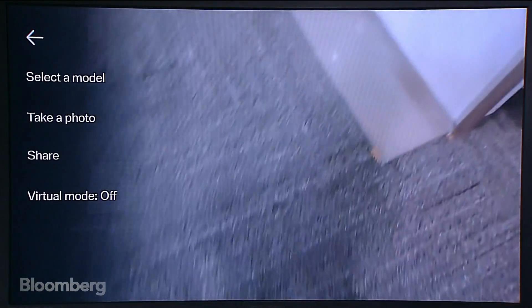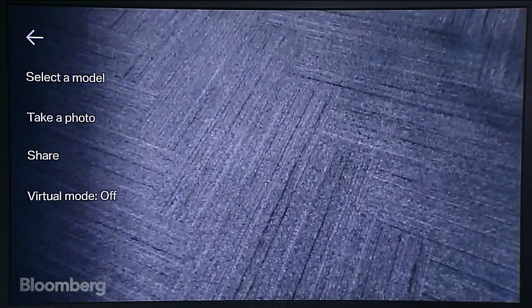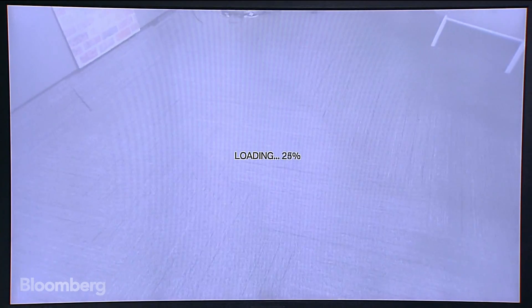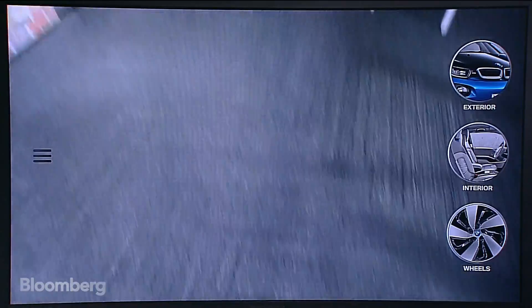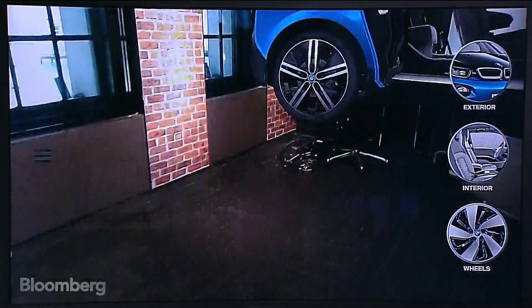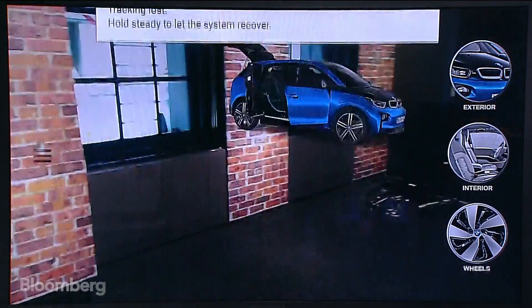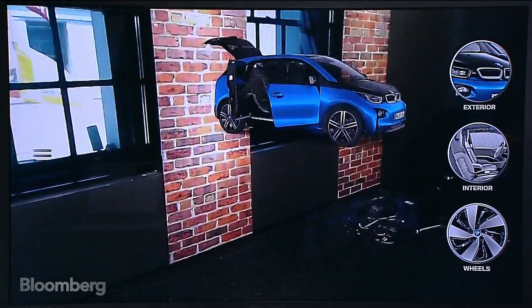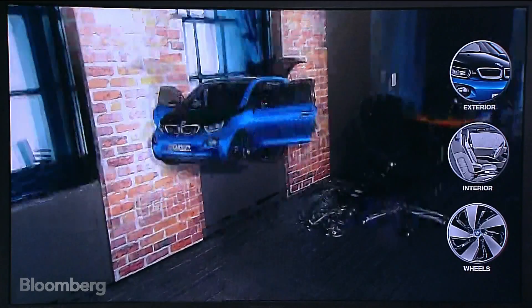That's just a taste of what augmented reality is like on this phone, and also what you might get in ARKit with similar apps. You can also go between different car models — there's the BMW i3, an electric car. It takes about a minute to load for the first time, but since I've loaded it before it loaded in a couple of seconds. Here's the car — you can open the doors. There's a little bug where it's having an issue with tracking, but you get the idea. This isn't a great environment because there's so much going on in here.